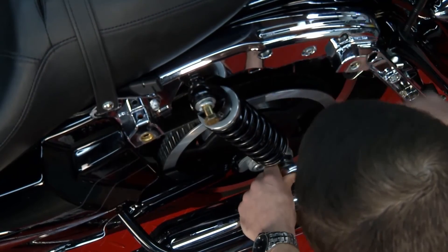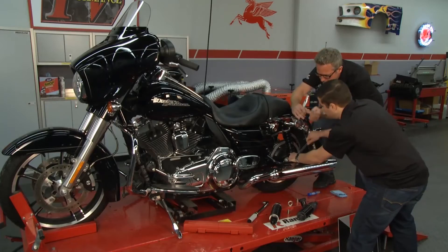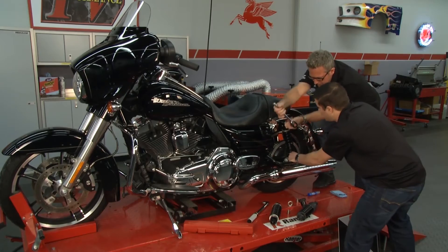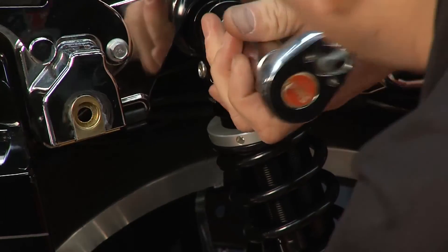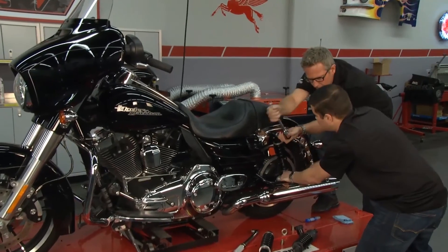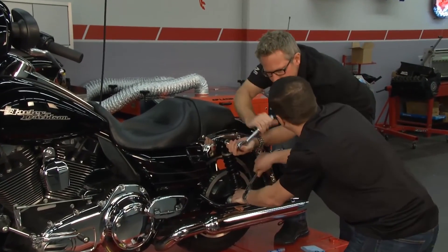Now these shocks — are they rebuildable or can you maintain them at all? Every single one of these shocks is rebuildable and serviceable. Every shock is dyno tested before it leaves the building, and we have a record of that dyno sheet from the serial number that's laser etched on every single shock. You can send your shock back at any time and we will know exactly how we built it the first time.